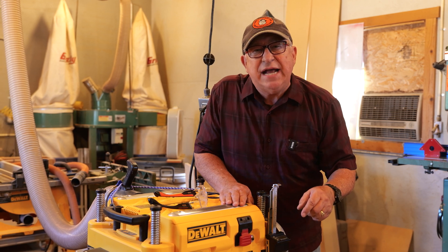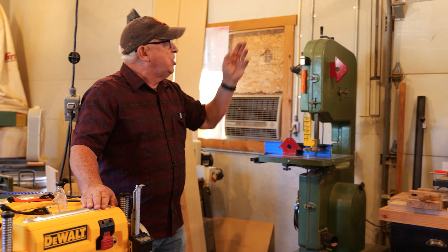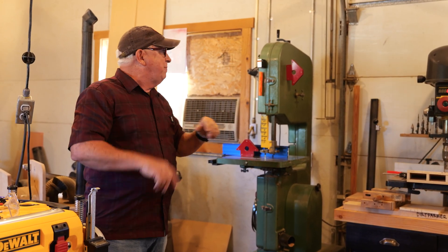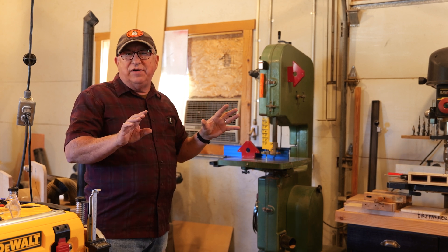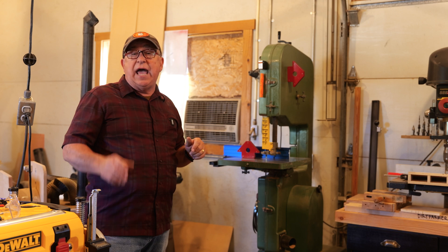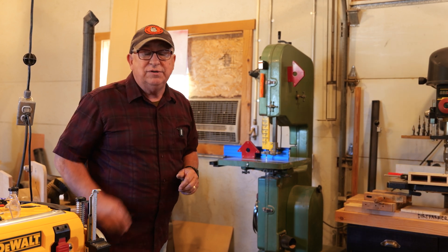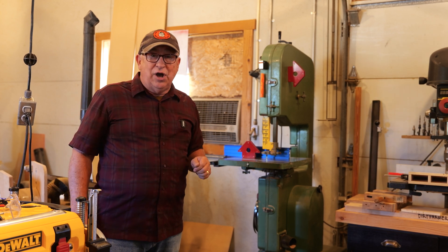For those of you that have a bandsaw in your makerspace, check out this episode where we show you six great upgrades — inexpensive and highly effective — to get more use out of your bandsaw. You'll love it. And check out this other video from our catalog that YouTube thinks is perfect for your interests. Until next time, this is Dirt Farmer Jay from DirtFarmerJ.com.